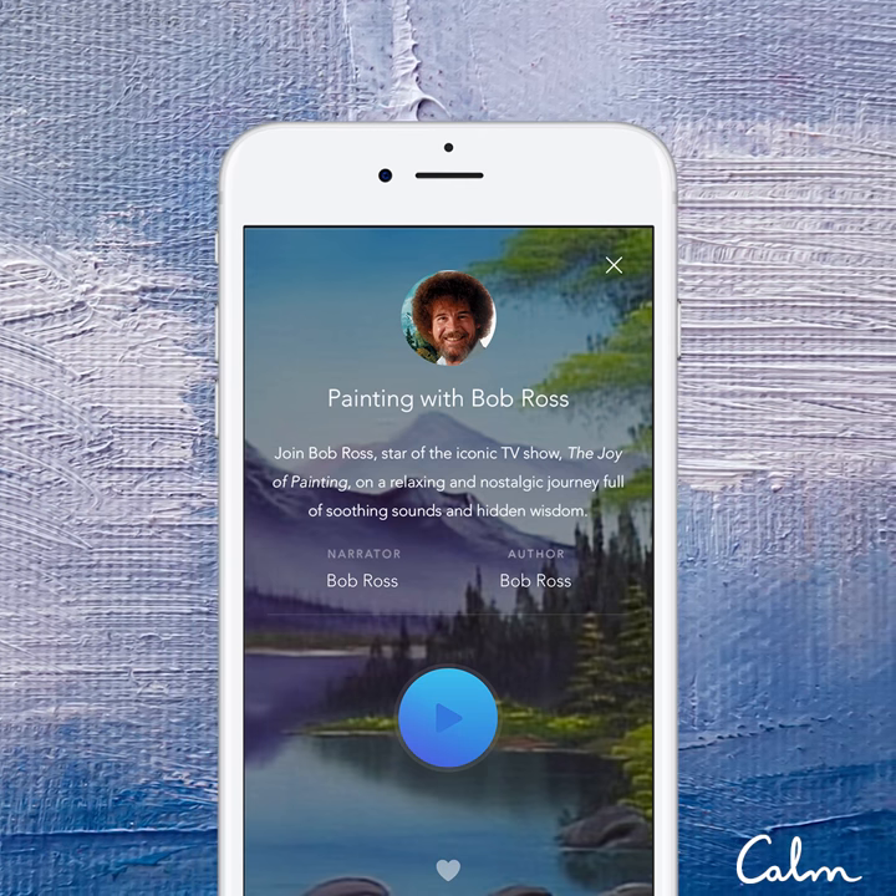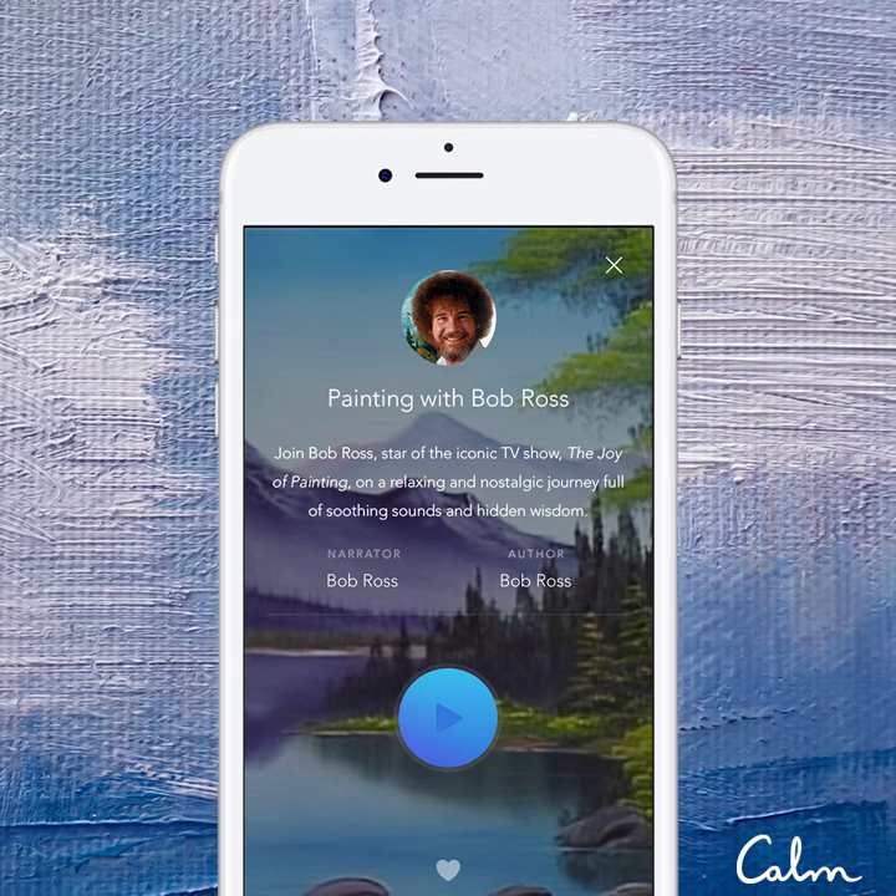So let's do that. Tell you what, we'll start off today with a little two inch brush. We'll take a little touch of phthalo blue.